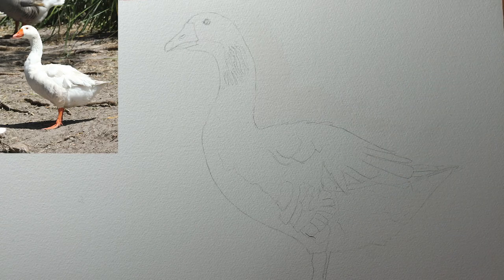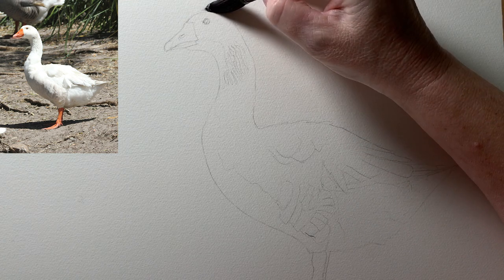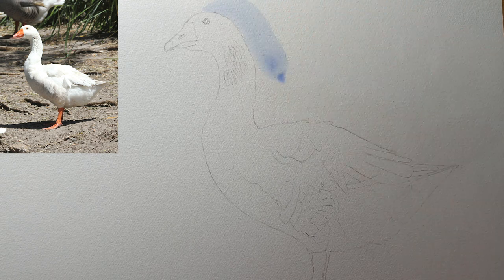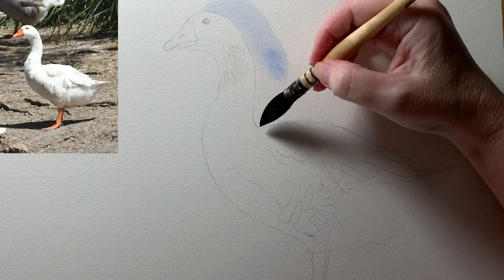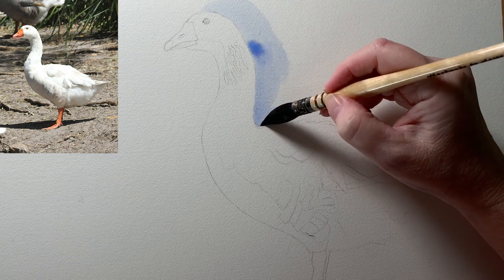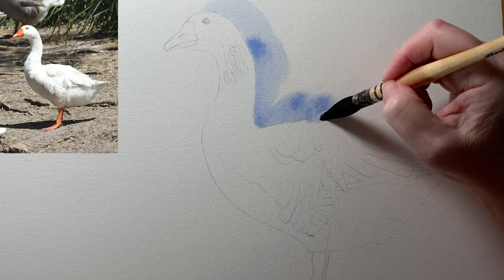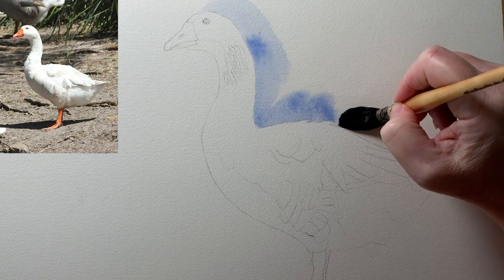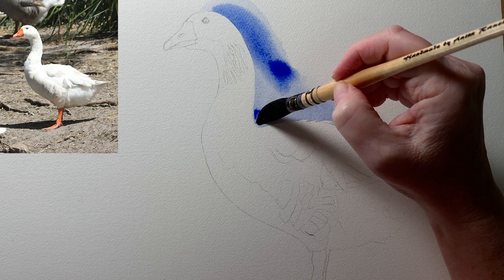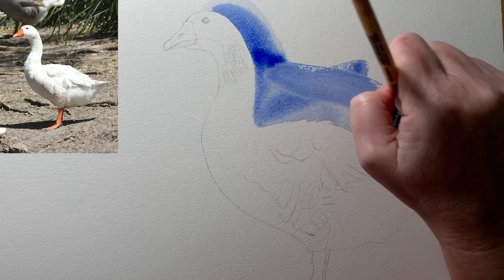This is my reference photo that I'm using. I took this photo years ago in a park in Sydney. Now I'll use the French ultramarine to form the edge of the bird. I've picked up a bit more paint and I can come back and reinforce that edge.